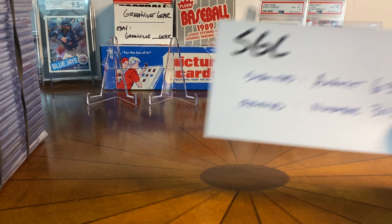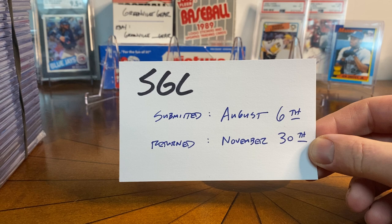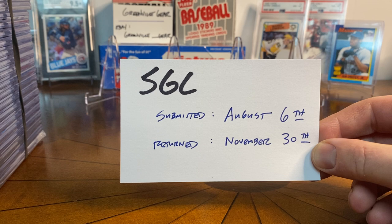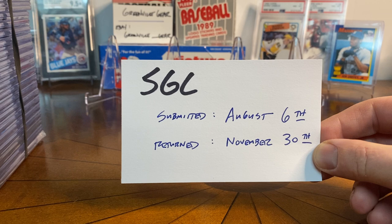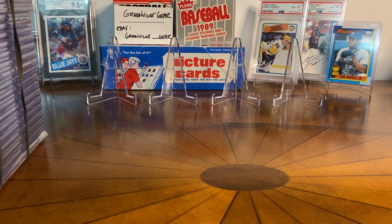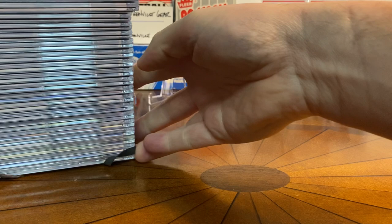I just wanted to do this for a really long time. I submitted this order on August 6th and it returned to me — shipped back to my door — November 30th. Pretty standard given the typical delays SGC has been dealing with. Overall pretty satisfied. The timing could have been better, but the scores and grades I was pretty happy with for sure. Let's get into it — I don't have a particular order per se, but let me show you what I got.